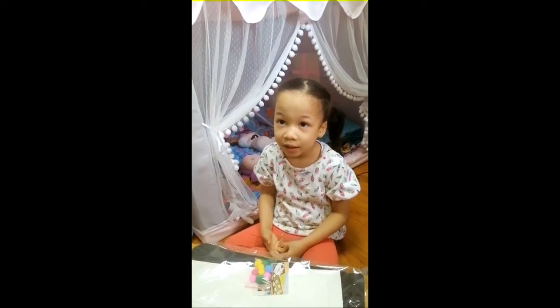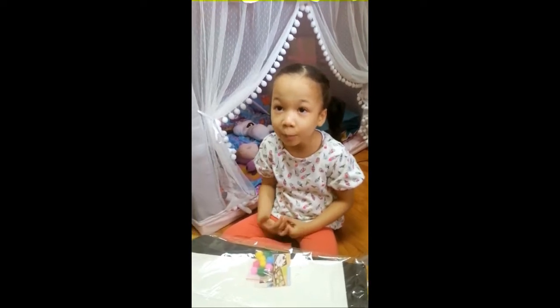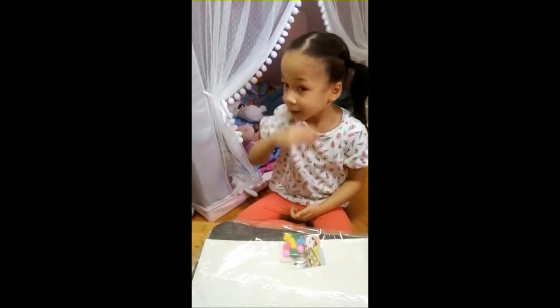Hi, Mommy. Hi, Phoebe. Hi, guys. This is Phoebe. This is my mom. Hi.